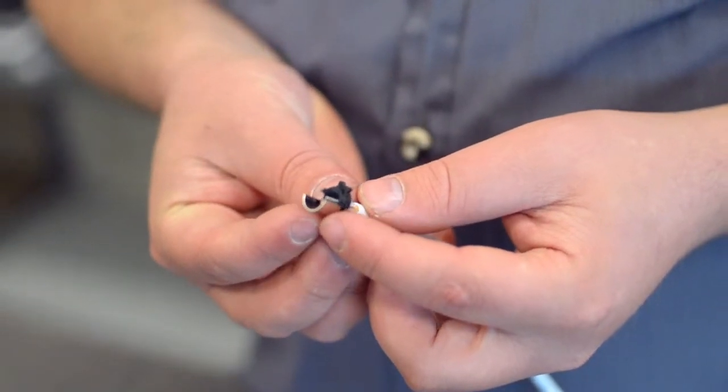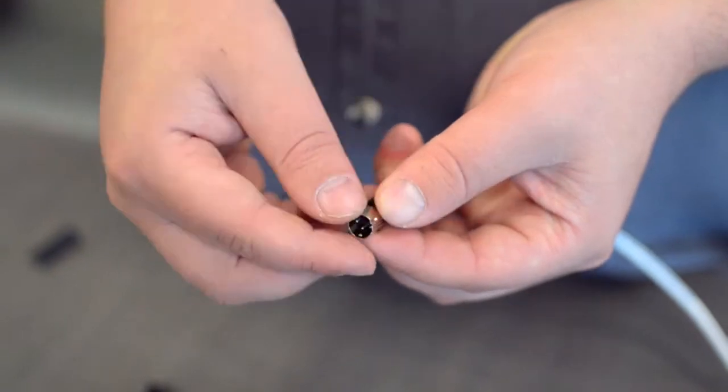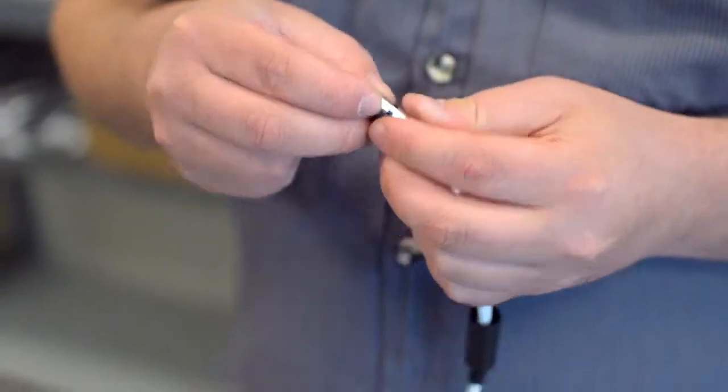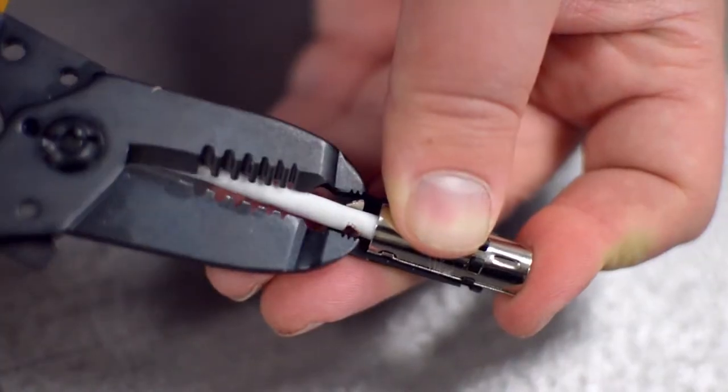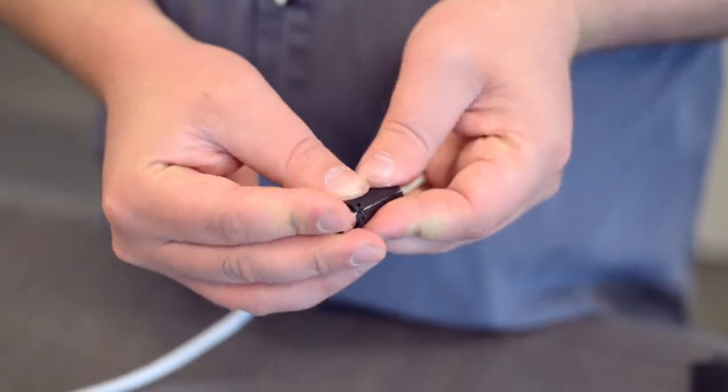After you have soldered the necessary points on the connector, place the metal shell around the pins. Then attach the plastic shell. The strain relief tab should be seated into the plastic shell. Squeeze the strain relief tab onto the cable jacket and slide up the boot.